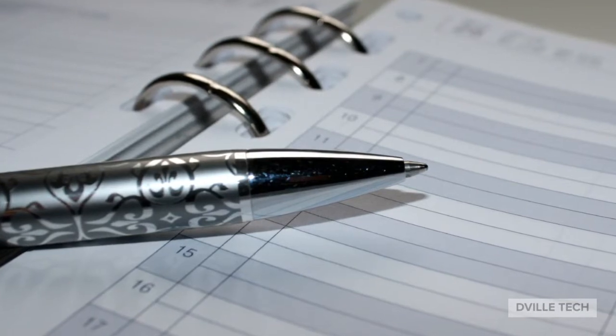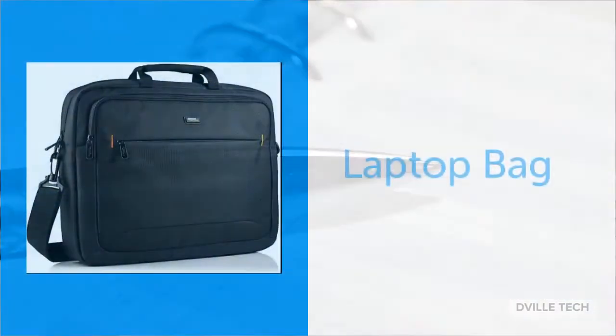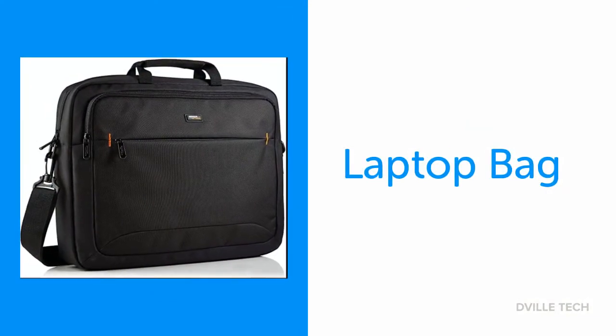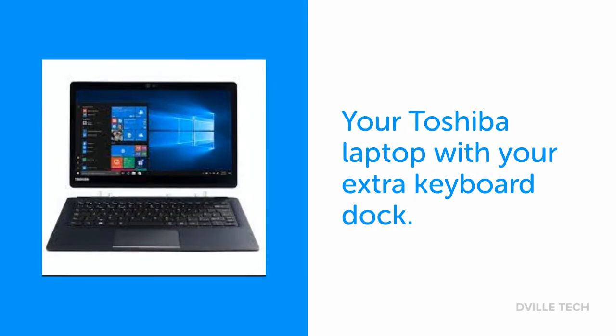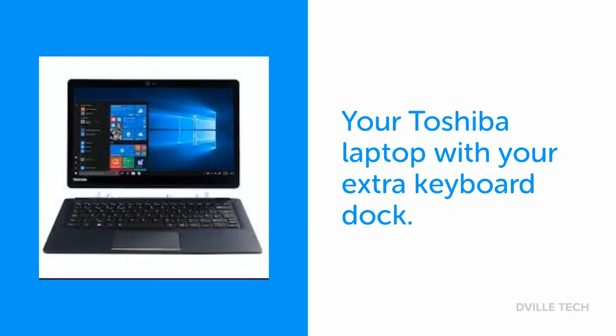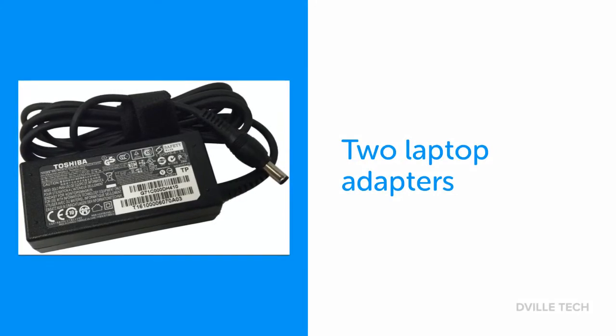Before you leave for your scheduled appointment time, be sure that you have the following items: your district-issued laptop bag, your Toshiba laptop with your extra keyboard dock, and your two laptop adapters.